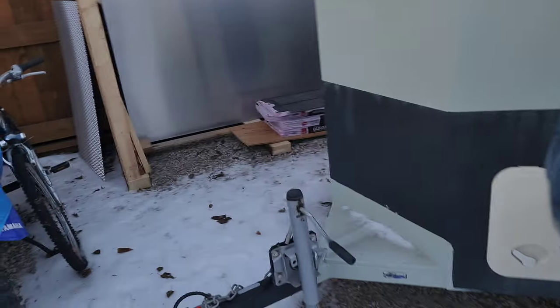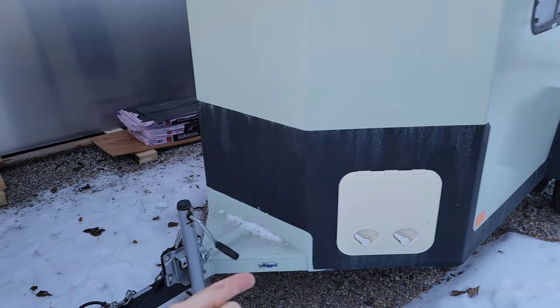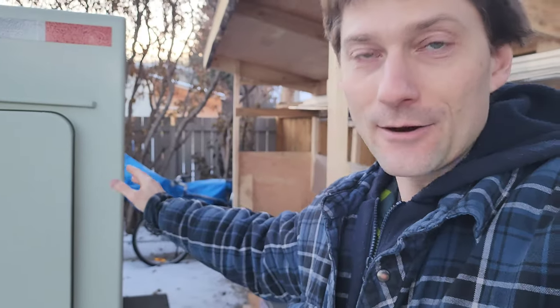I just took the diesel heater that I've been using to heat my workshop and installed it into my trailer. I was going to do a professional install with the gas tank on the outside of the trailer and the fuel pump mounted out there, but instead I went with the easiest approach — because if I started doing that it'd be a week later before I had the heater installed, and that's a week of not gold mining.